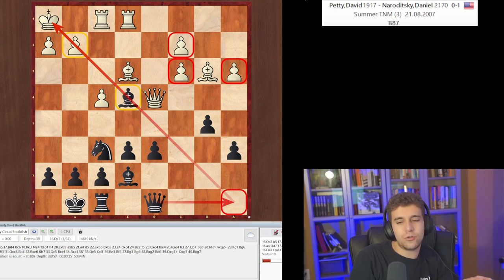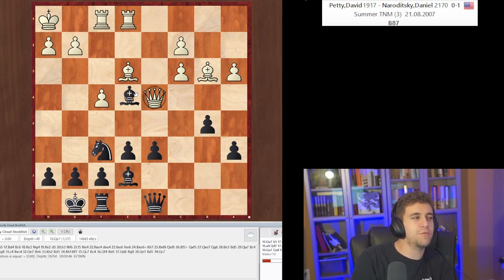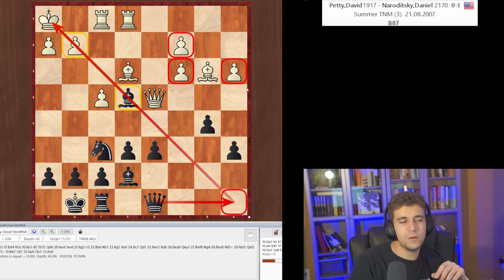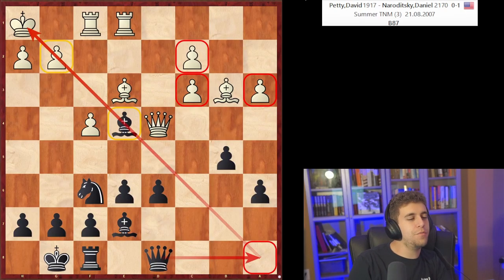Hikaru beat me with a very unsound exchange sack that ended up producing a super strong psychological effect. You can also find it on the Agadmator channel — I think Agadmator did a video on my game with Hikaru. In my defense, this was the worst tournament of my life — the US Championship 2015. I was white against Hikaru in round five; I think I had like one and a half out of four.